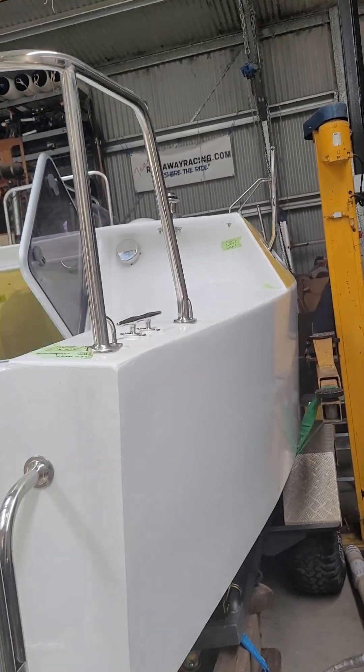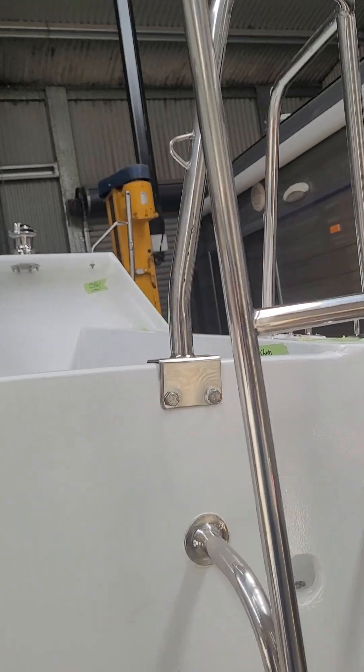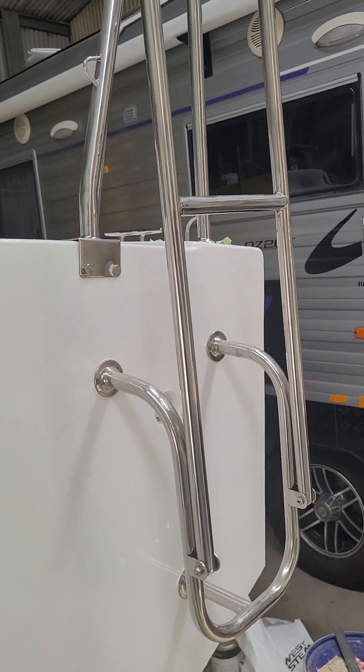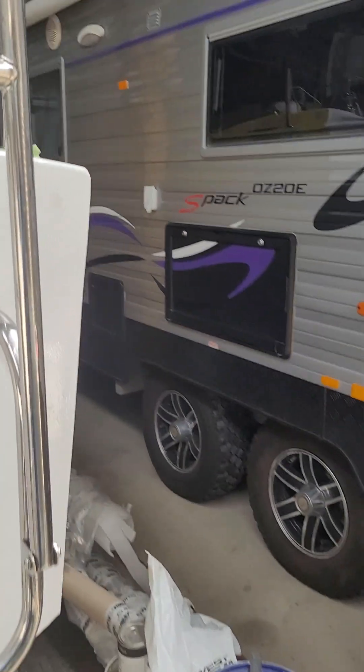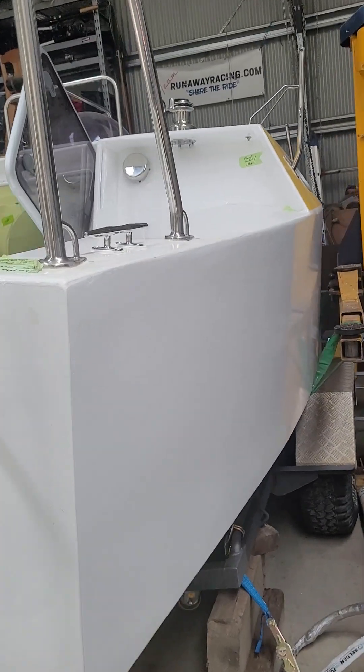All the stainless through the boat has 1.5 millimeter wall thickness. In Australia that's pretty difficult to come by, so I actually got this work done by Piotr in Poland and he shipped it over here for me.